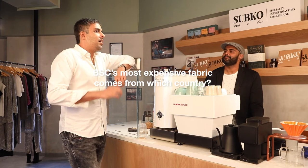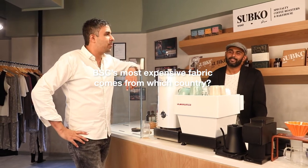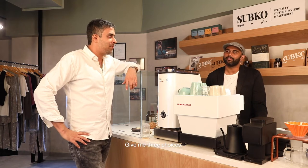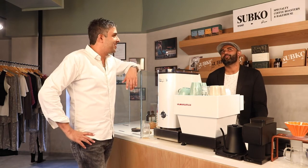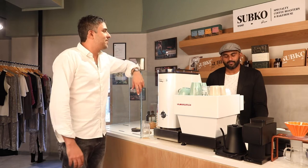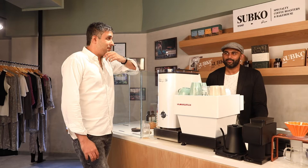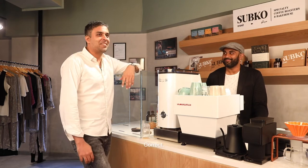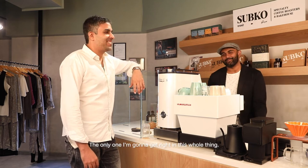Question one: BSC's most expensive fabric comes from this country. Give me three choices. No, I only source from five countries. Five, four, three — correct! Alright, got that one right. The only one I'm going to get right in this whole thing.